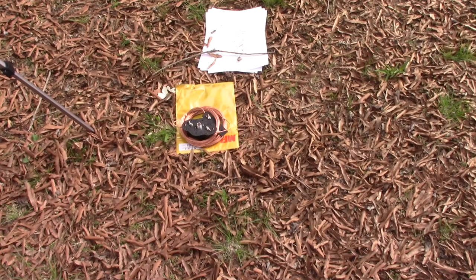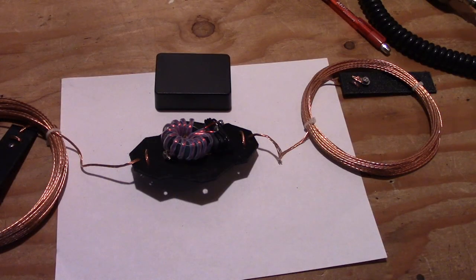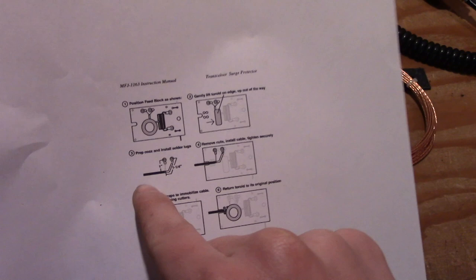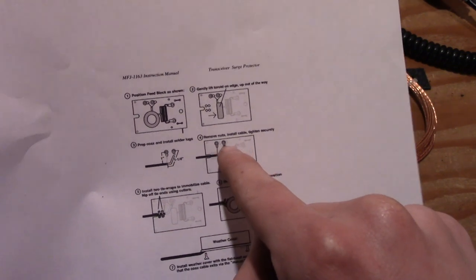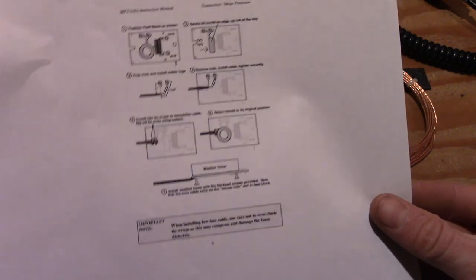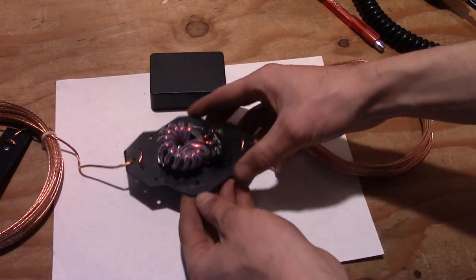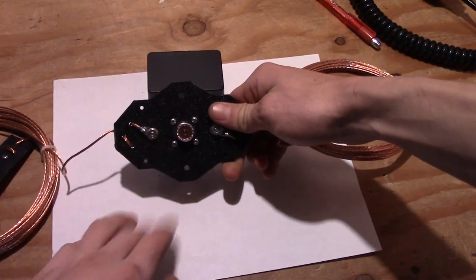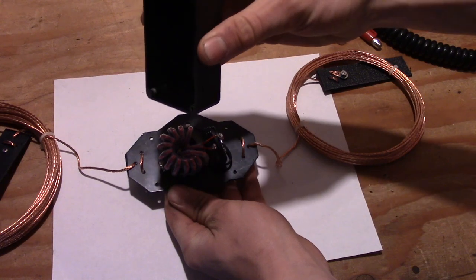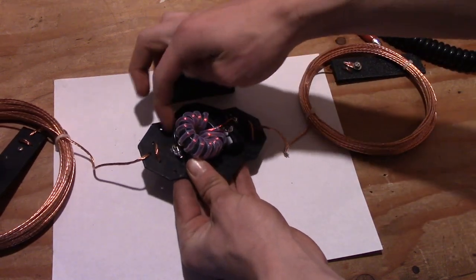We have to hook up that balun following the instructions online on mfj.com. The instructions say to lift the toroid out of the way, bring in your coax, install it to two mounting points inside the weatherproof box, tie-wrap the cord in place, push down the toroid, and close the box. However, this box design is not what I received — and I was expecting this because the reviews online say the same thing. This comes with an SO-239 chassis mount on the bottom. It tells you to bring coax in the side, but there's supposed to be a hole in the box, which there isn't. It says to solder it to two lugs that don't even exist.